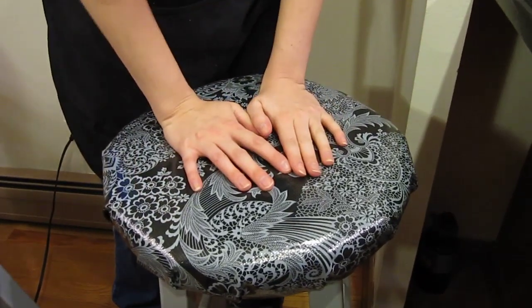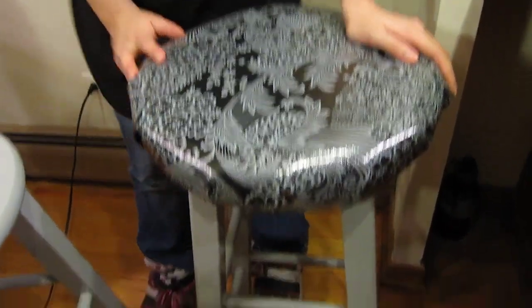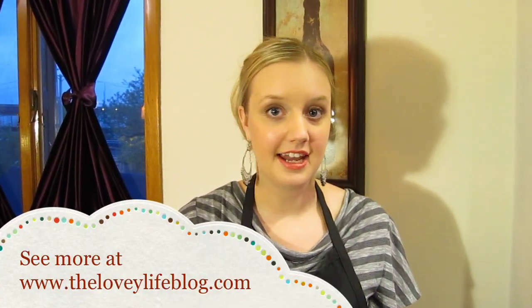So this was the before, and this is the after. This stool is definitely more comfortable and more durable, and it's just prettier — it looks nicer in our house. That is it; this is how we quickly reupholstered these wooden stools. If you do something like this, I'd love to see it, so go ahead and link in the comments below. Thanks, and have a lovely day!